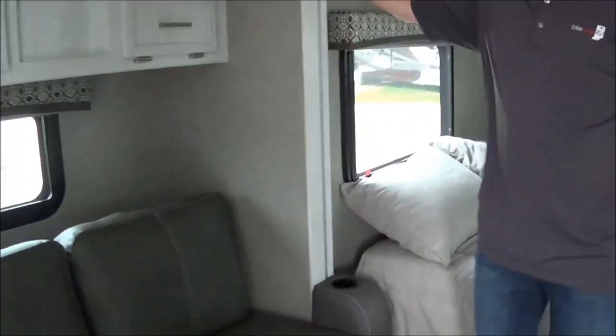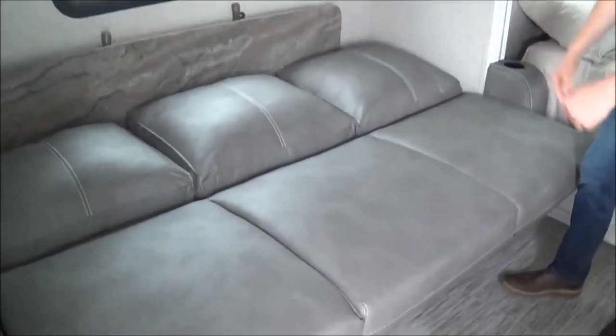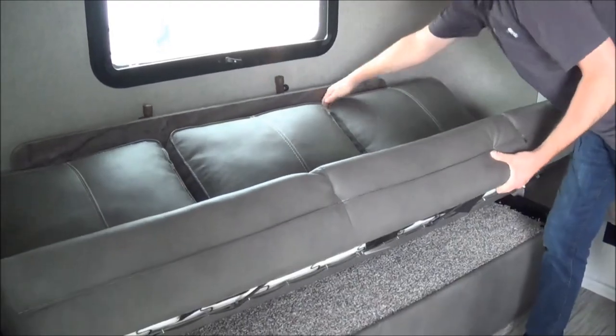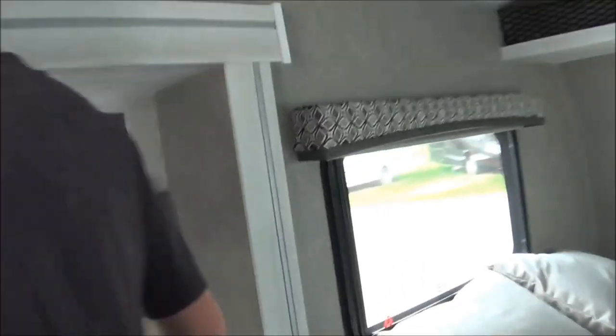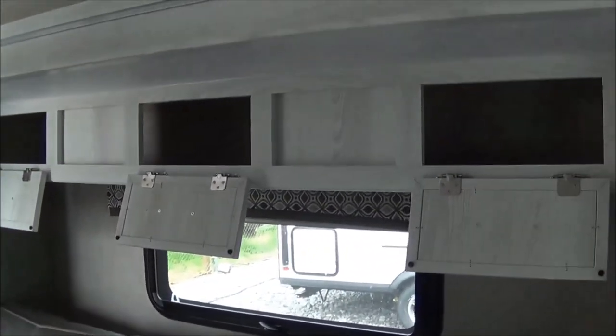On the slide here, you do get a nice jackknife couch — you can sleep up to two people on it. When you're not using it, you can put the table up and use it for more cabinetry space. And here's your solar controller.